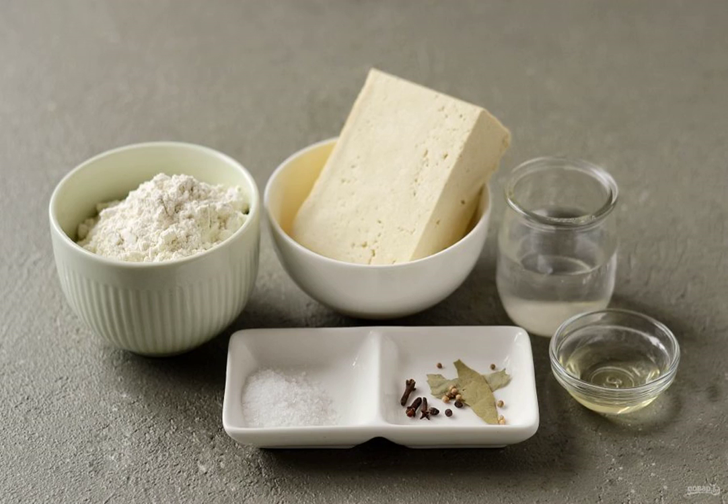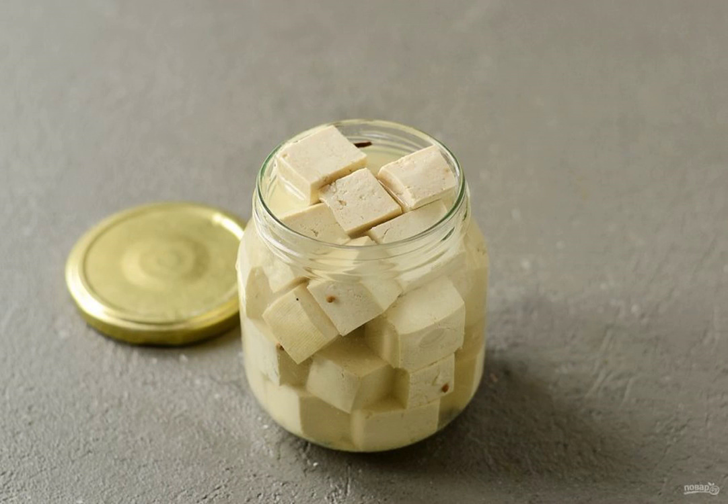Prepare all the ingredients. For the filling, pre-marinate the tofu. Cut the tofu into cubes. In the jar, put the bay leaf, cloves, coriander seeds and pepper peas. Add the tofu.